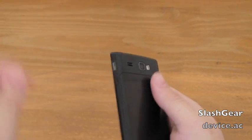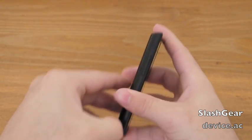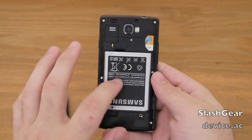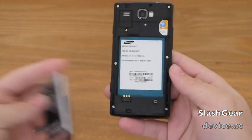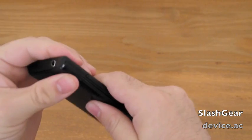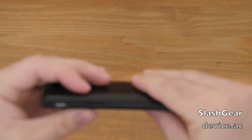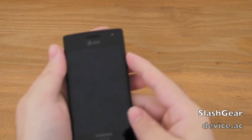One thing I wanted to mention is we do not have a microSD slot here. There's a SIM card and we have a 1500mAh battery. As you can see, no microSD slot. It does have 8GB of internal memory and you can use about 6GB of it. So while that isn't a lot, we do get a decent phone for a pretty low price at just $49.99.